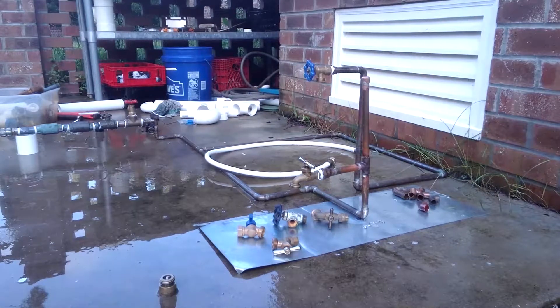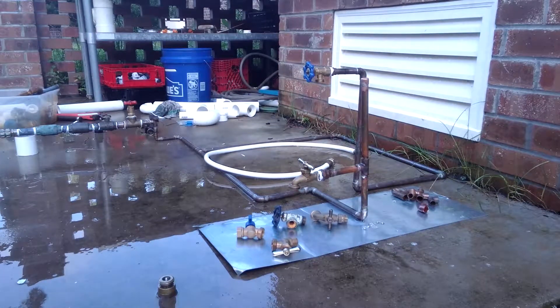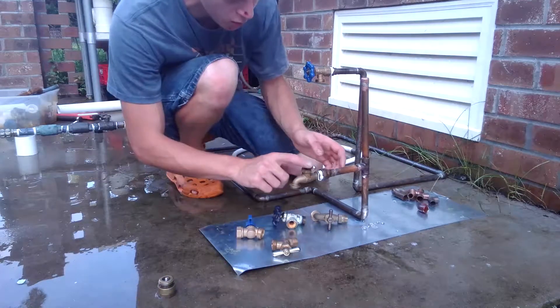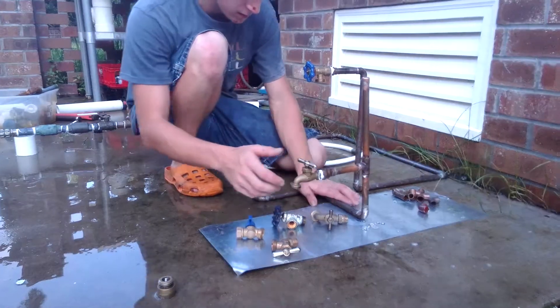Hi y'all, BMDO here to give y'all another video on how to replace a hose bib spigot. Basically what we're going to do here is this is the one that we're going to replace because it's leaking.